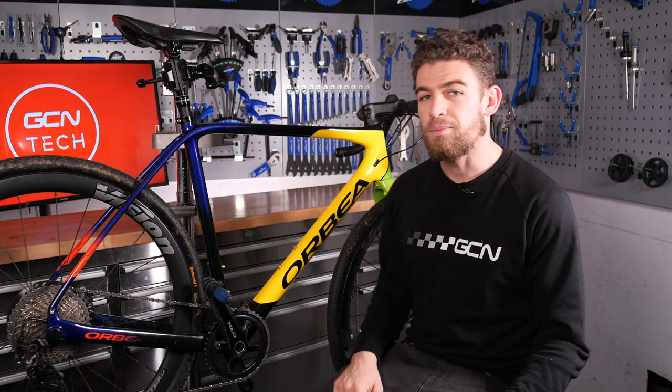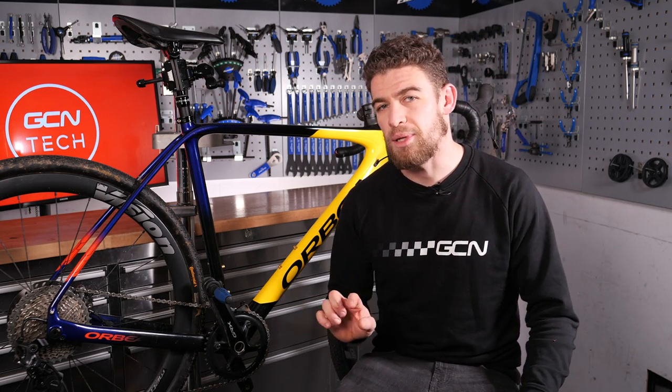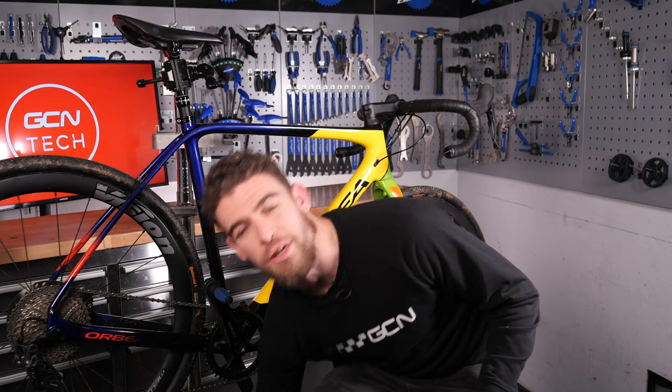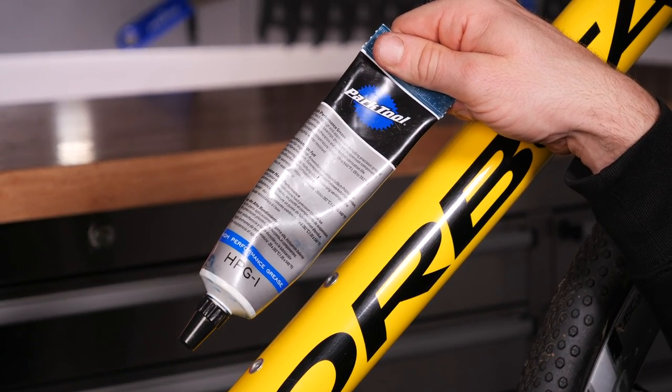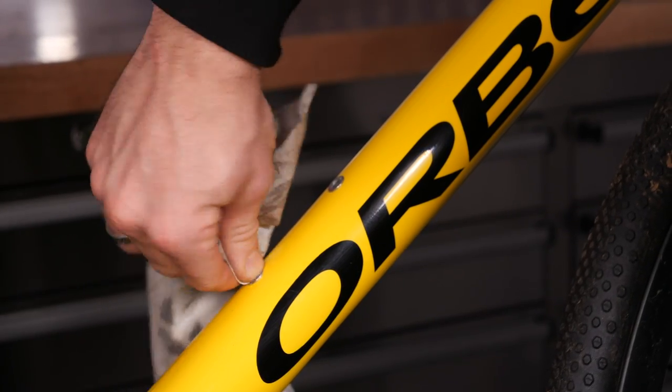In our case the bolts are gold, but if they don't come with your bottle cages, they're probably already on your bike. Then finally, a little bit of grease and a cleaning cloth, just to make sure that the threads and everything else is nice and clean before you apply your new bottle cage.